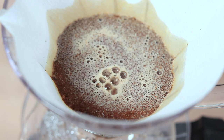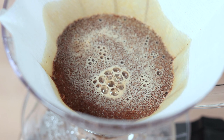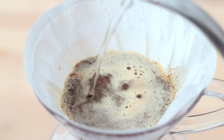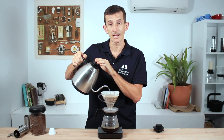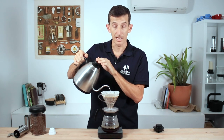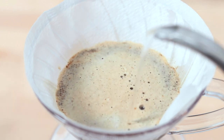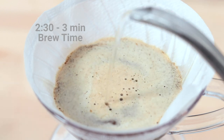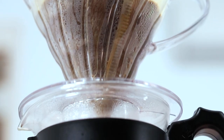Once that time has passed, you can begin pouring slowly the rest of the water into the bed of coffee in circles, starting from the inside out and then back in again. A pouring device like a gooseneck kettle helps in controlling the flow of water into the V60 cone. I'm aiming for my 330ml to be finished dripping into the decanter below around the 2 minutes 30 to 3 minutes mark, which means I haven't brewed my coffee too long or not long enough.